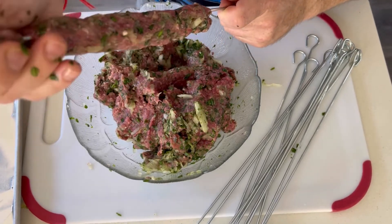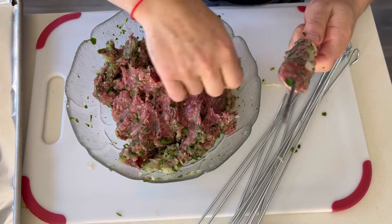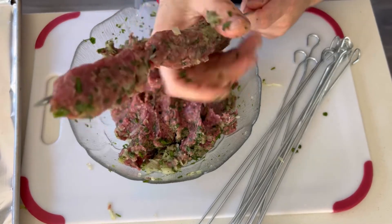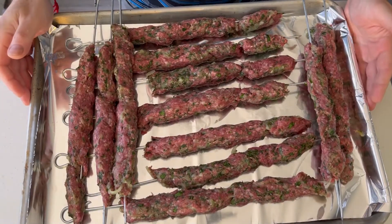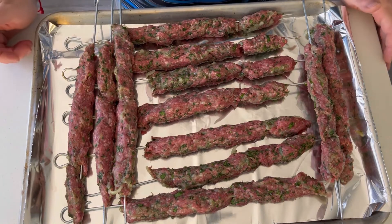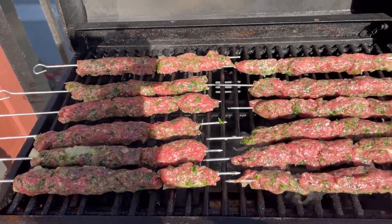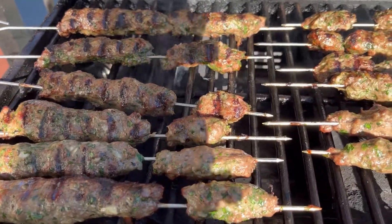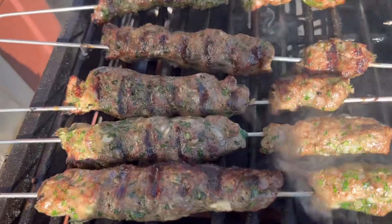As you can see, I'm thinning it out but also pushing it down the skewer — that's what you want. You just have to be gentle. Juicy, delicious, and perfectly grilled — this is exactly how you'd like them to look.